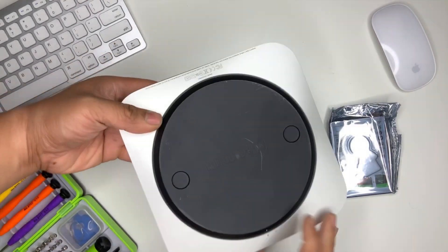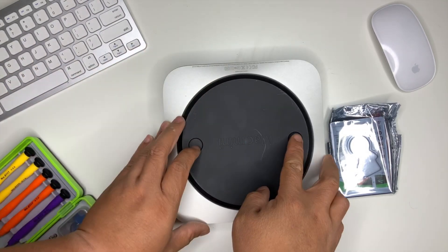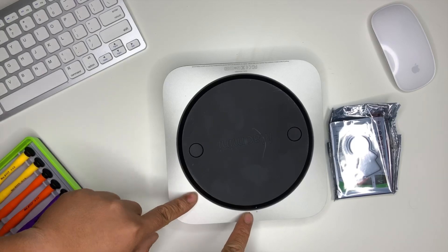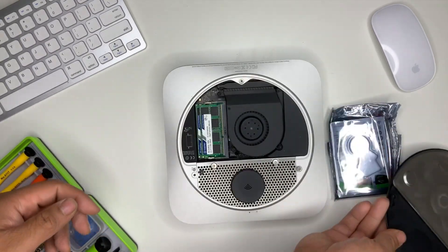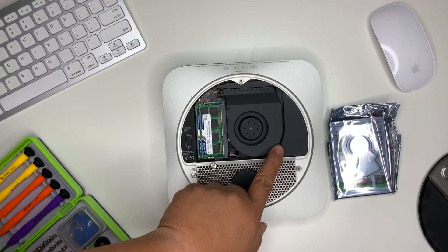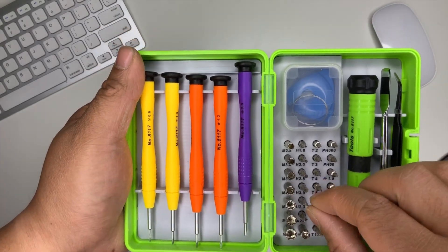To open the Mac mini, all you need to do is flip it upside down on its bottom and twist the cover — you can see this part right here shows that it's open. Now you'll be able to take that off. Next step is take off the fan. We'll need the T6 Torx screw right there.